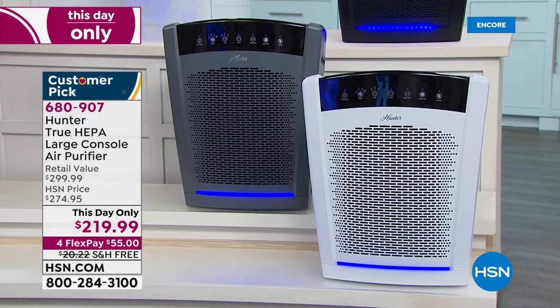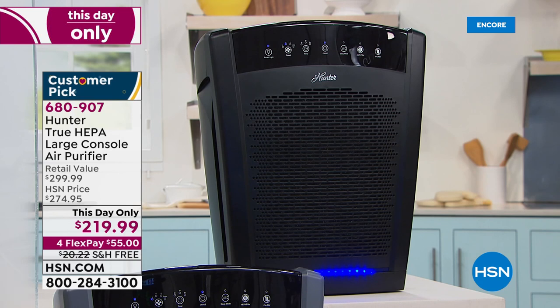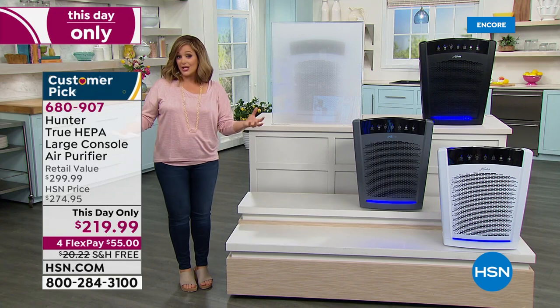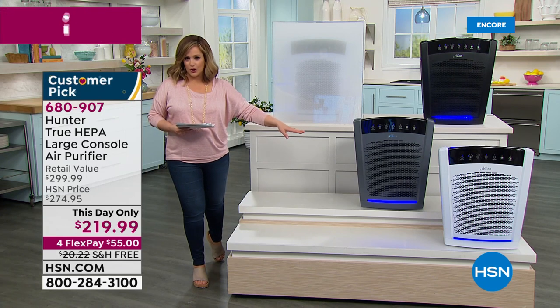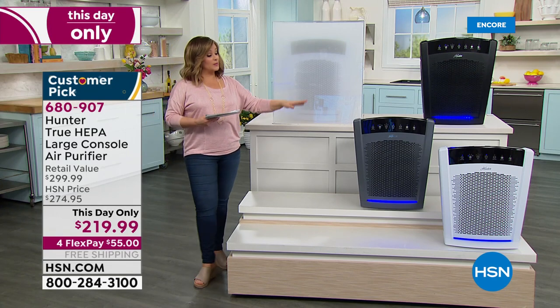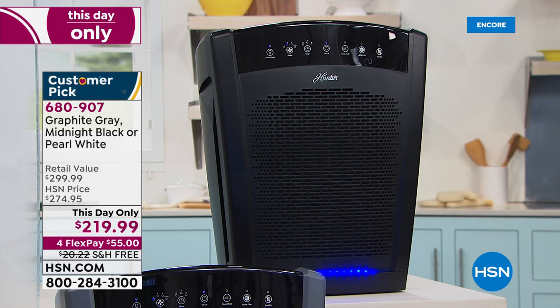It is True HEPA filtration, and it also has eco-silver technology, which inhibits mold and bacteria in the air you breathe. It is a beautiful unit and one of the most powerful we sell at HSN. If you have a bigger floor plan or one level, this is powerful enough to do that entire first or second level of your home. Three color options: pearl white, graphite gray, and midnight black — the customer pick.